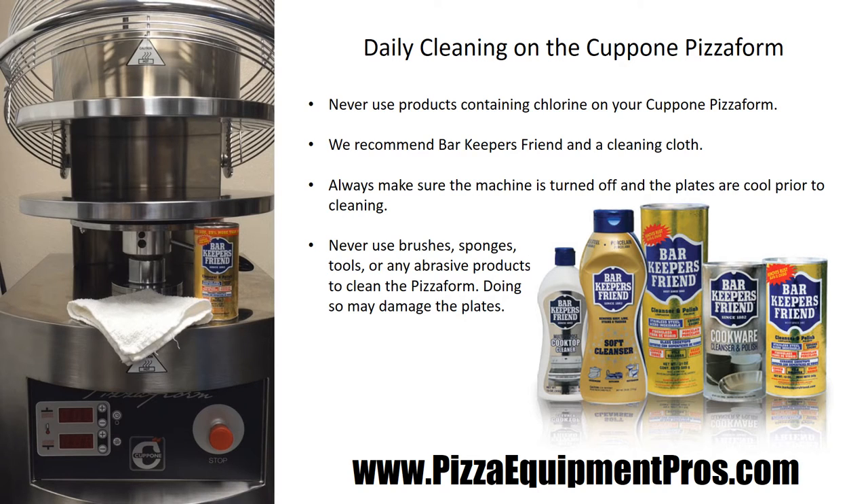You can clean the top and bottom plates and any of the other surfaces, then wipe them down again with just simple soapy water to make sure that you have gotten all the residue off the plates prior to using them for cooking later on in the day.